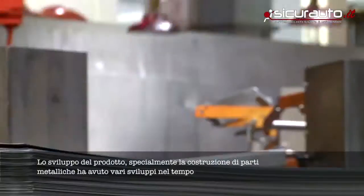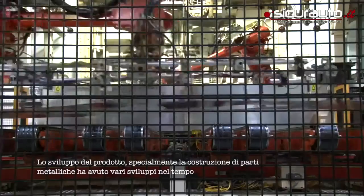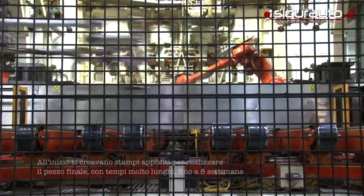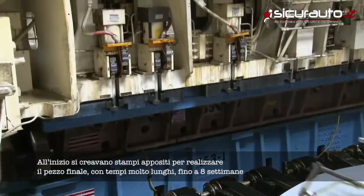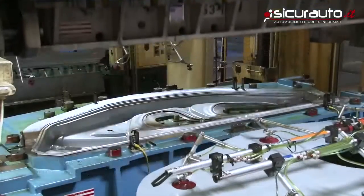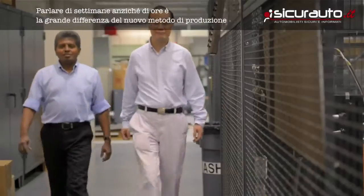Product development at various stages is always looking to make sheet metal parts. In the old traditional method, you would go to a tool and die shop and make a prototype die. From the prototype die you stamp a prototype part. You could be talking six to eight weeks if you want to make a prototype die, but you're really talking about weeks versus hours — and that's the fundamental difference.